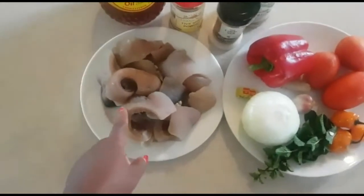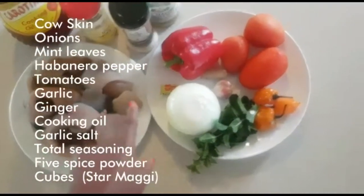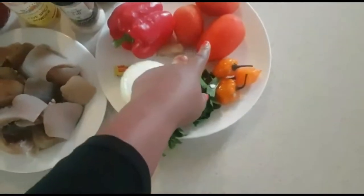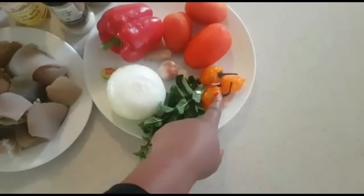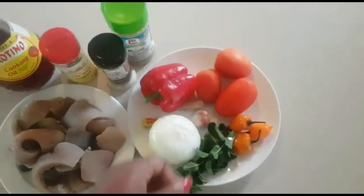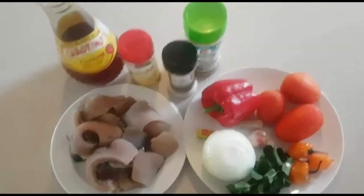First, I'll go ahead and cut the cow skin into little pieces. I'll also be blending part of the onions, the red bell pepper, part of the tomatoes, the yellow pepper, and I'll add the garlic and ginger to it as well. I'm going to be taking you through all the process.